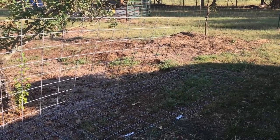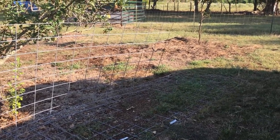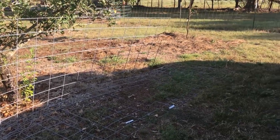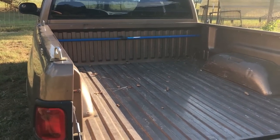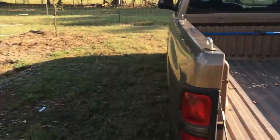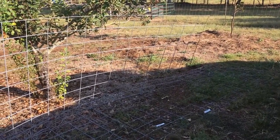I've been meaning to do this video for a while — it's something I've seen people struggle with, and it's real easy to do. That's how to load a cattle panel in a truck. This is a short bed truck. It's easy, even easier on a long bed truck, but let me show you how to do it on a short bed truck.